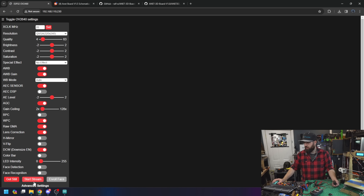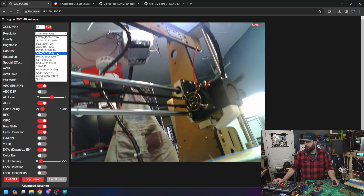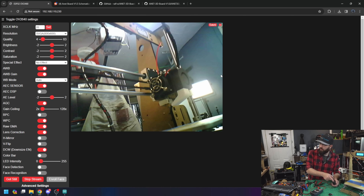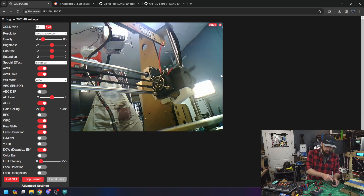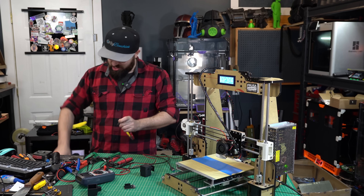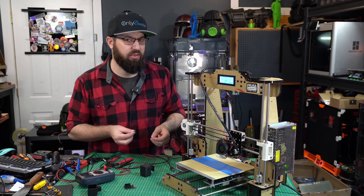Now let's make sure this is actually working. Open the web server, start the stream, bump up to 800 by 600. As you can see, pulling five volts from the printer, we no longer have those interference lines. For mounting the camera to the printer, I'm just going to use some VHB tape — because, you know, it's an Anet A8. It deserves the best.